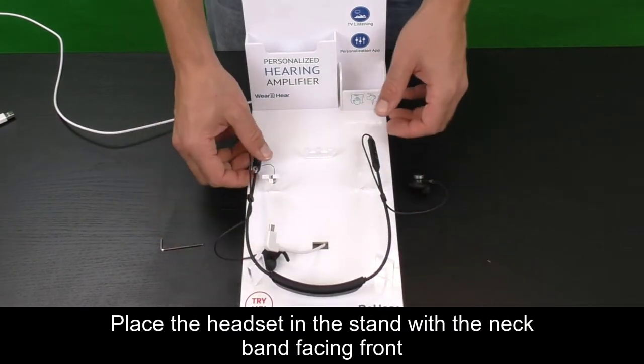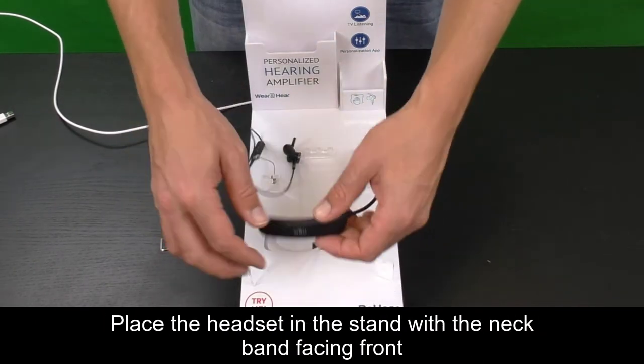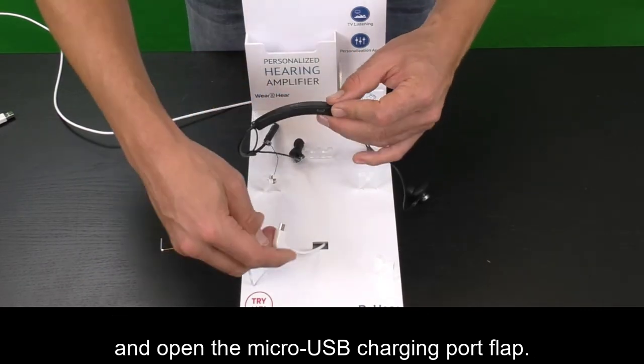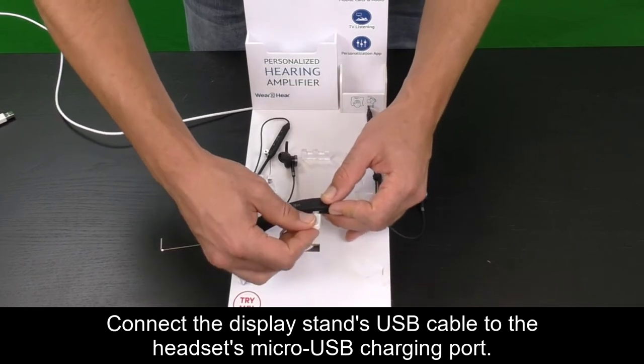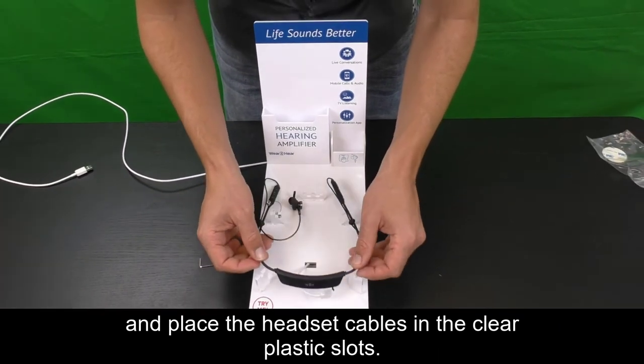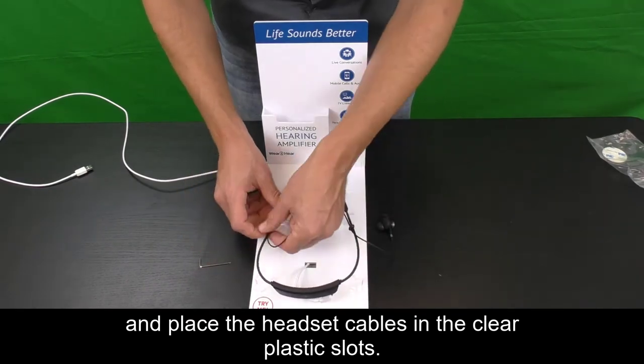Place the headset in the stand with the neckband facing front, and open the micro USB charging port flap. Connect the display stand's USB cable to the headset's micro USB charging port, and place the headset cables in the clear plastic slots.